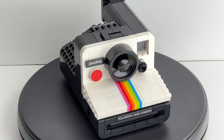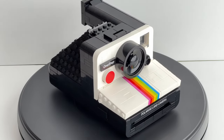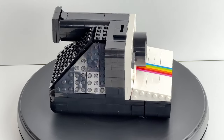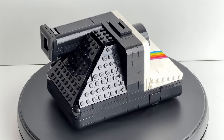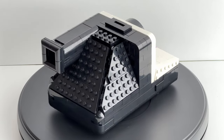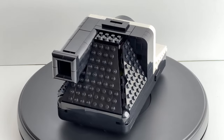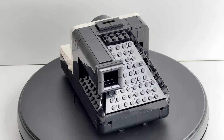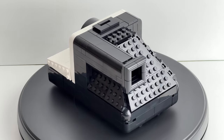Here we have a really nostalgic throwback of the iconic Polaroid camera. This is a really nicely scaled replica. Keep in mind this is an 18 plus set. Going into this I thought it would be a breeze to build, but in the end it actually turned out to be a bit challenging.